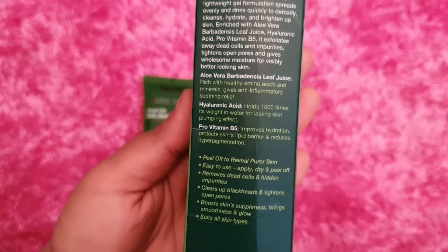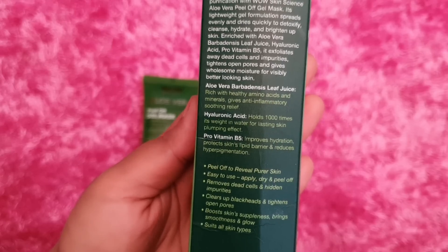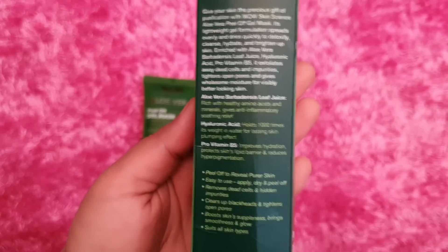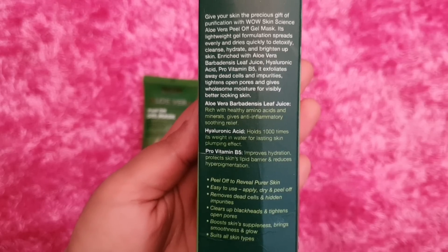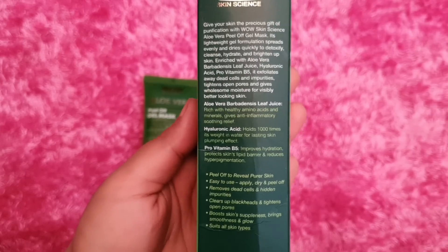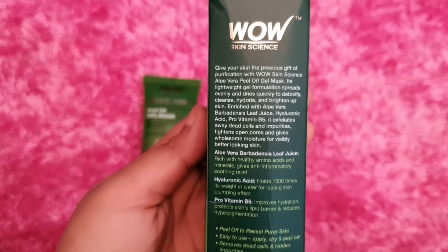Because of pro-vitamin B5, it hydrates your skin and helps with hyperpigmentation. Hyaluronic acid provides a lot of hydration and plumpness to the skin. Aloe vera gives soothing and relief. It also contains amino acids and minerals, which make your skin soft and smooth and naturally exfoliate it.